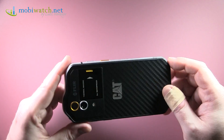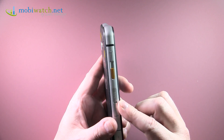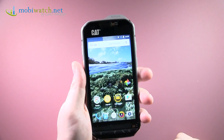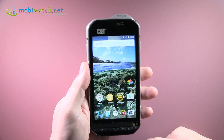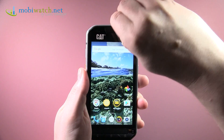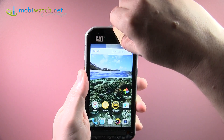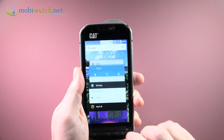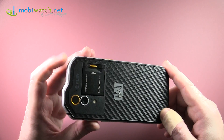This device is really ruggedized — it has a metal frame, very solid, 13.2 millimeters thick and 14.2 where the camera protrudes. It weighs 222 grams, which is very heavy, but it can survive drops from 1.8 meters due to MIL-SPEC 810G certification. You can also go swimming with it, diving up to 5 meters for one hour. There's a mechanical flap covering the microphone and speakers, and if you don't use it, it requires strong fingernails. It's IP68, MIL-SPEC 810G, with full drop protection.